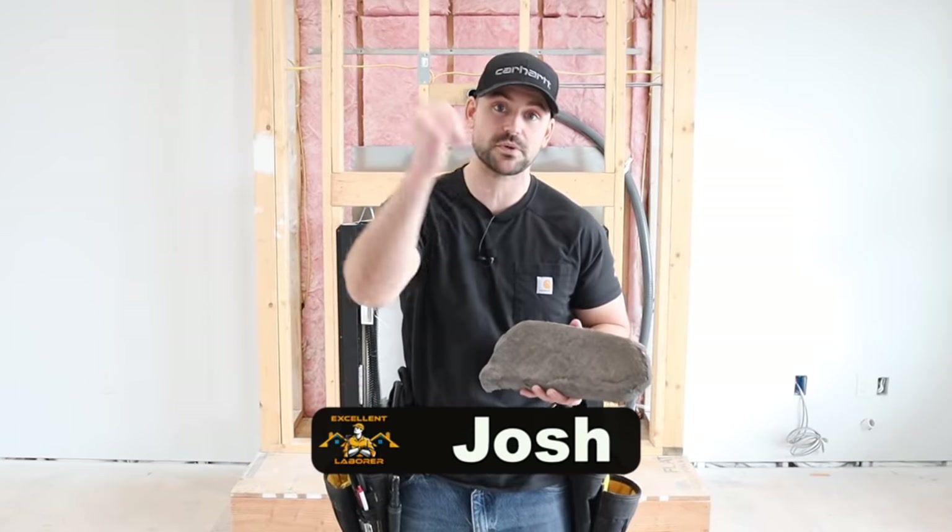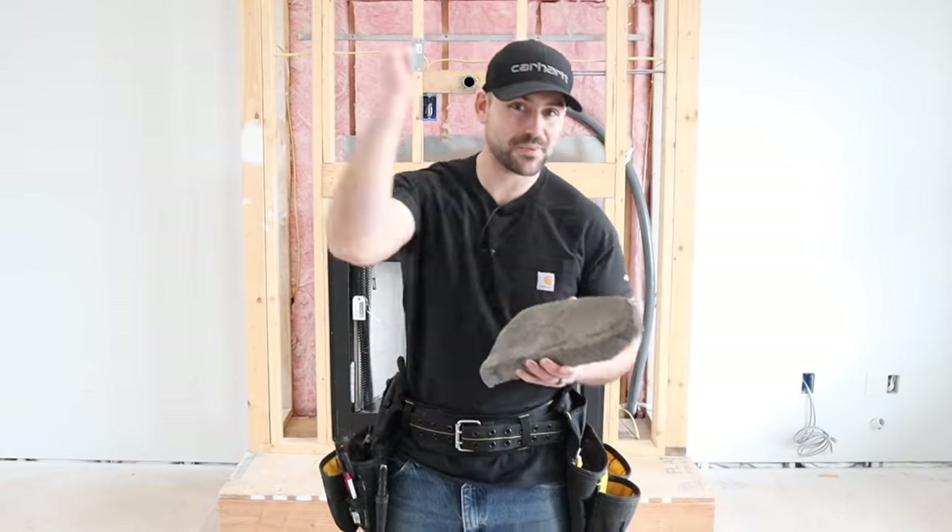If you're new to this channel, my name is Josh. This channel is all about building your own house and saving a ton of money. Be sure to subscribe, ring the bell so you get notification every time we release a new video, and hammer that like button. There's a lot to do so let's get started. Since there's going to be a ton of information in this video, I put timestamps below so you can jump to different sections if you're using this as a step-by-step guide.